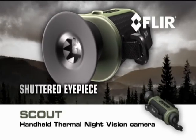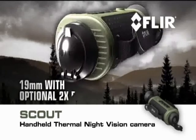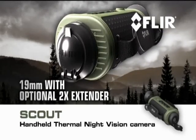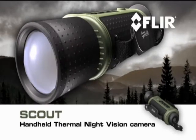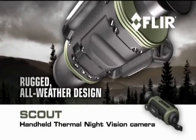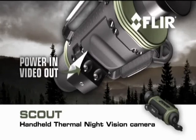FLIR Scout features a shuttered eyepiece to keep light from leaking out the viewfinder — light that could alarm animals and other target subjects. It offers multiple lens options, from a 19mm glass with an optional 2x extender to a 65mm for longer range, and a rugged all-weather design built to withstand the tough demands of heavy outdoor use.